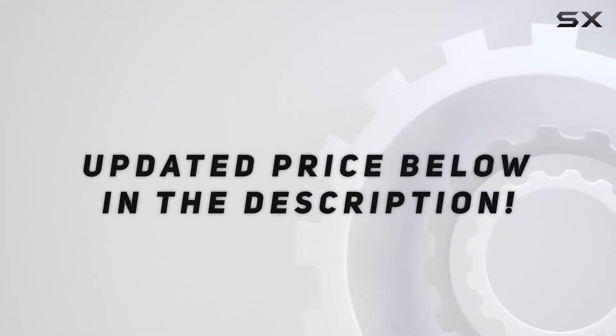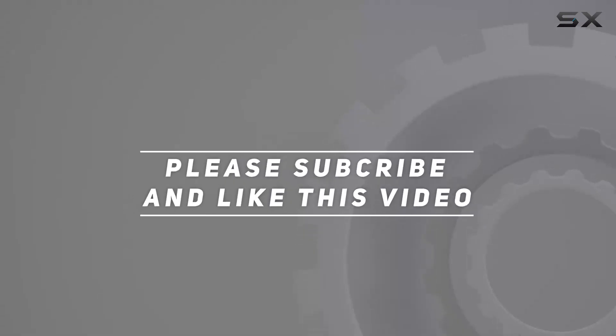Check out the video description for an updated price. Thank you for watching!